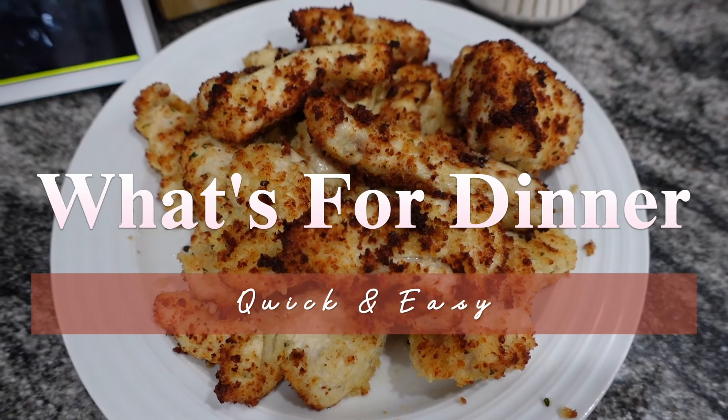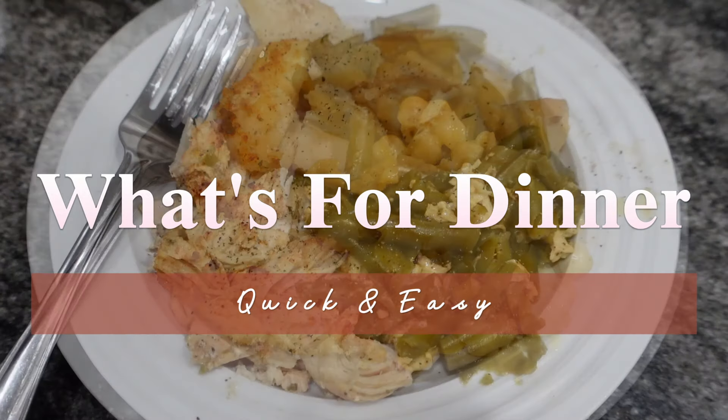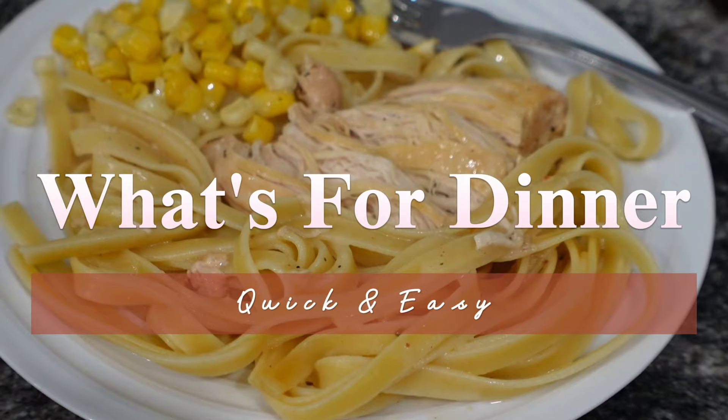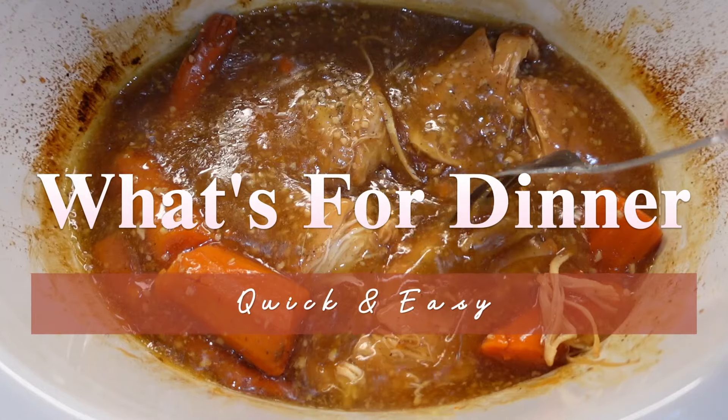Hey y'all, welcome back to another What's for Dinner. Tonight I've got five quick and easy meals for you. This is kind of a mix of just some regular meals. I've got an air fryer meal, I've got a couple of crock pot meals, but everything is very quick and easy and family friendly. So if you want to see what those are, then stay tuned.